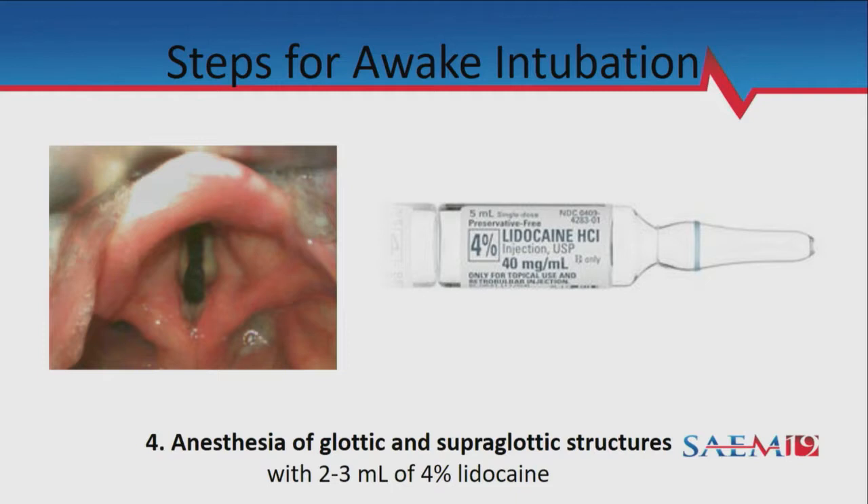You get more intense anesthesia by doing it in two doses — a couple squirts, wait a couple minutes, then a couple more. You'll know the anesthesia is working when you feel the roof of your mouth go numb and your teeth feel numb on the side that you anesthetized.